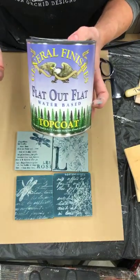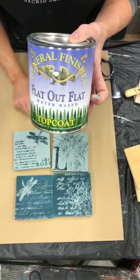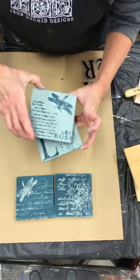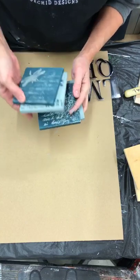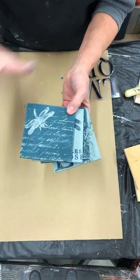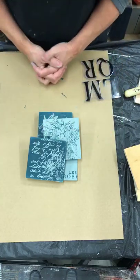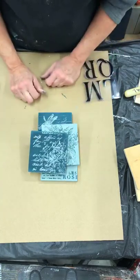I will seal these with Flat Out Flat made by General Finishes — you can find a retailer on their website or it's available on Amazon. I love Flat Out Flat because it maintains this nice flat look while still protecting the tile when you put glasses on it. I'll put a couple coats on and put it to the test. What a beautiful little set! You could package these together — who would not want to receive a lovely set like this in a little muslin bag with a drawstring, maybe with the person's initial stamped on the bag. That is going to be an upcoming workshop — you'll get to make a set of four coasters and a little muslin bag.